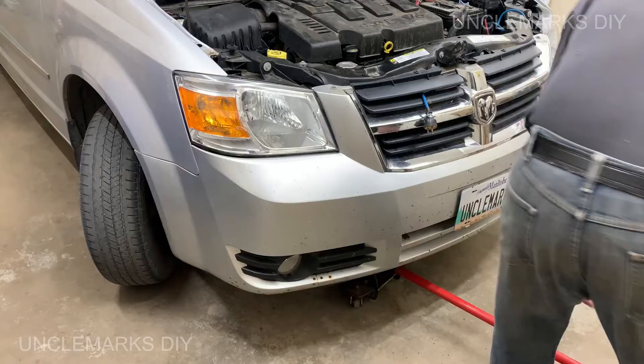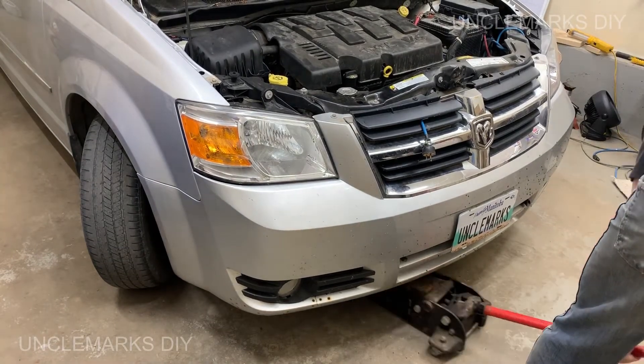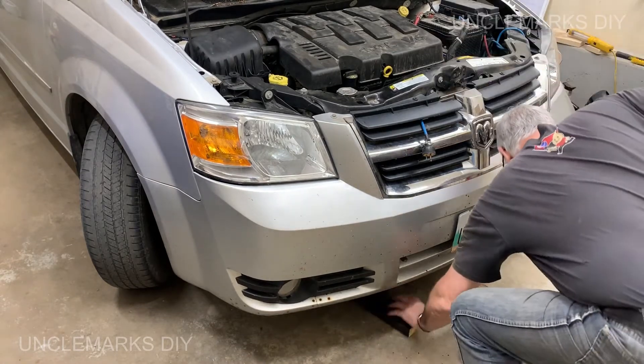Everything's good. I'm just going to let the engine down now and it should be ready to go. That was worth doing - it didn't take very long. The motor mount was probably passable for a little while but I thought, why not do it now, get a video out of it. The van's at about 125,000 kilometers, so it's not going to hurt to have it done.